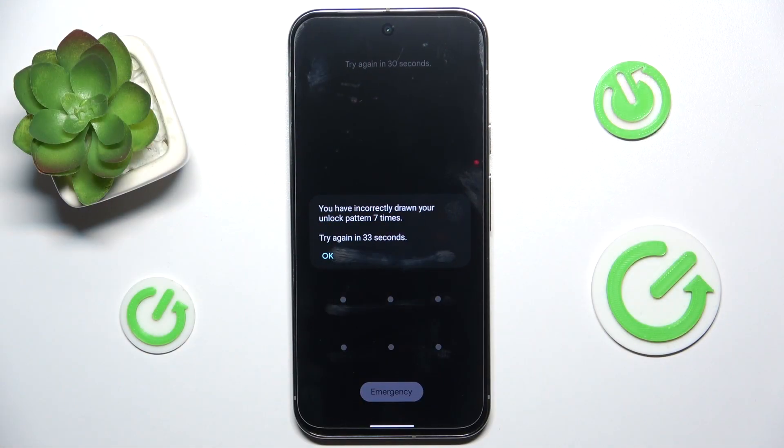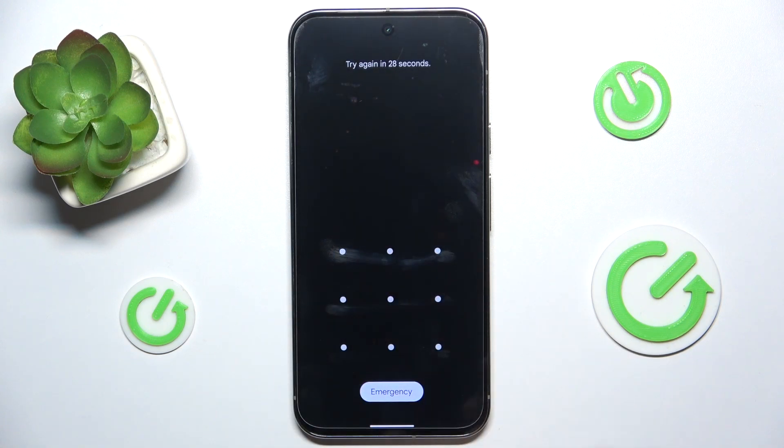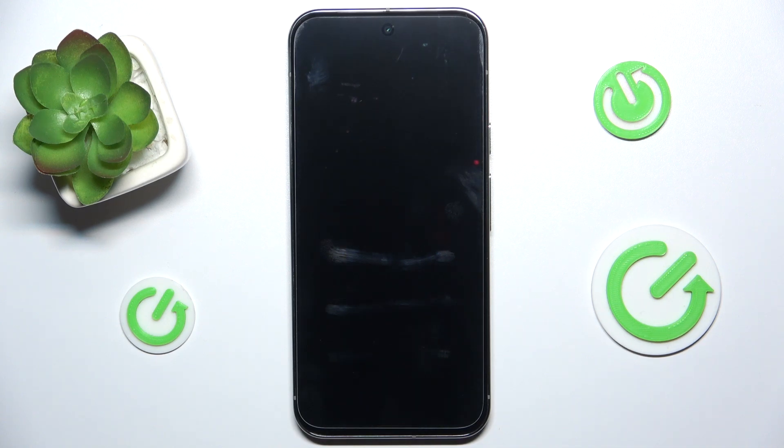You can see I've drawn it incorrectly seven times because I don't remember it, and to wipe all data and erase everything on your phone to recover it,